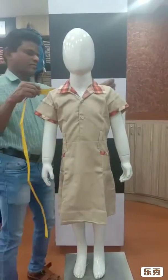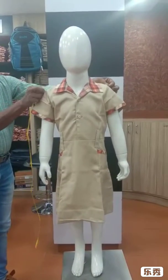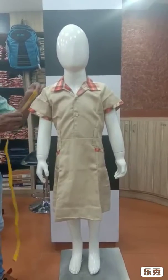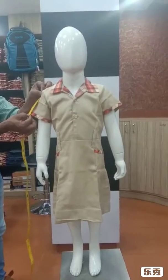Then we can go for the shoulder, one shoulder to another shoulder, then sleeve length and sleeve lifts.